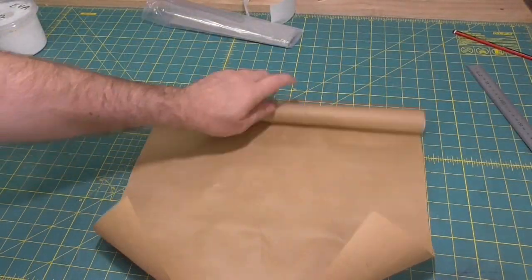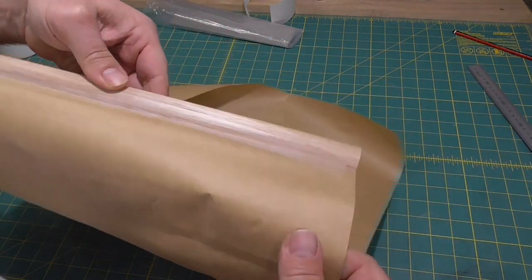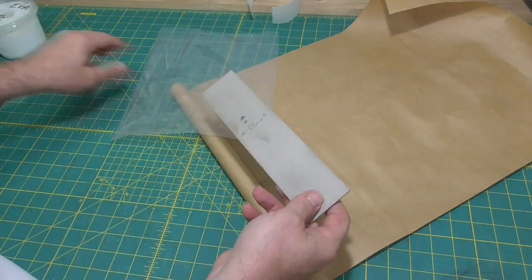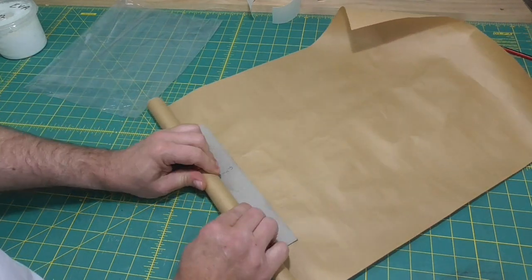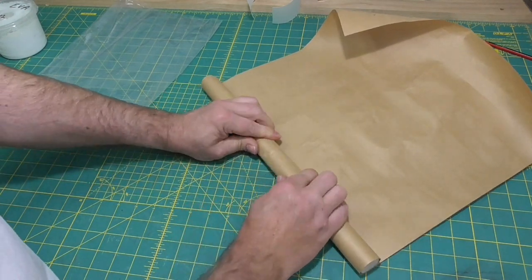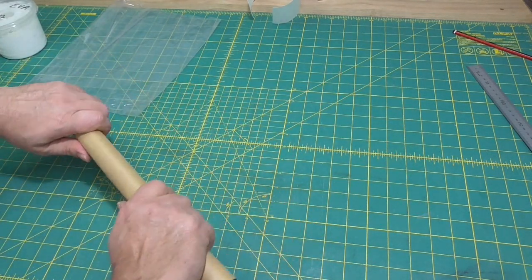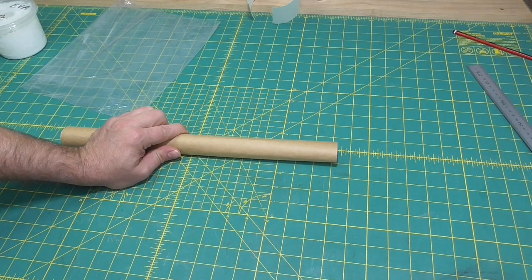I'm going to get one of my dowels that's around the same thickness as the book. The text block is 30 millimetres thick, so I'm using a 30 millimetre dowel and I've just taped a bit of craft paper to that. Now that the gray board is softened up, I'm going to just roll that up onto the dowel inside the craft paper, and then I'm going to leave that for at least 10 minutes to take on that shape.